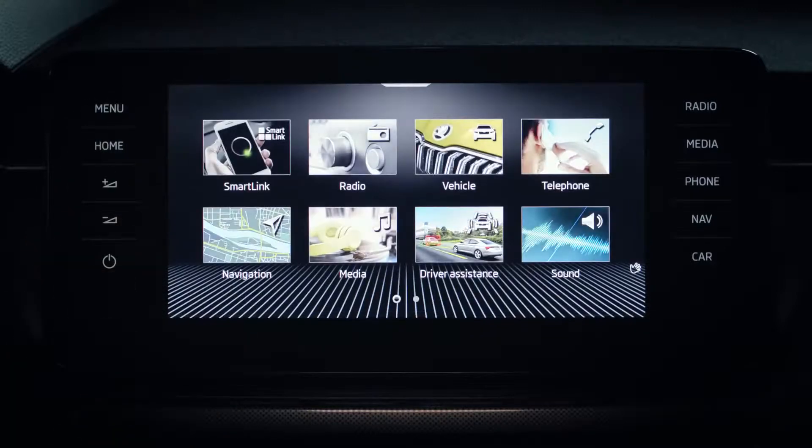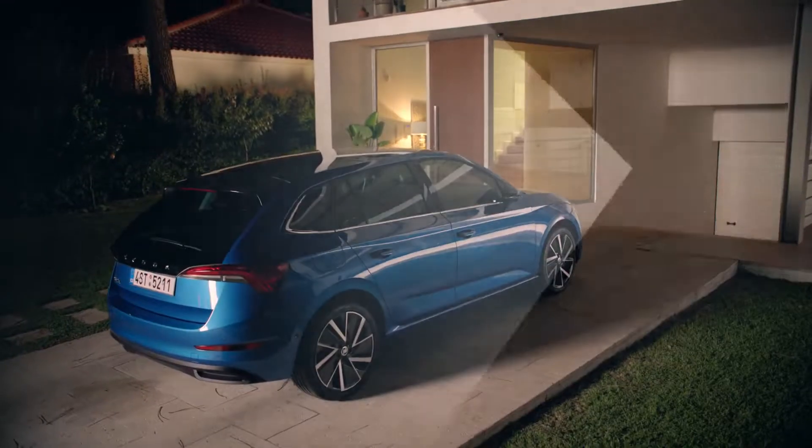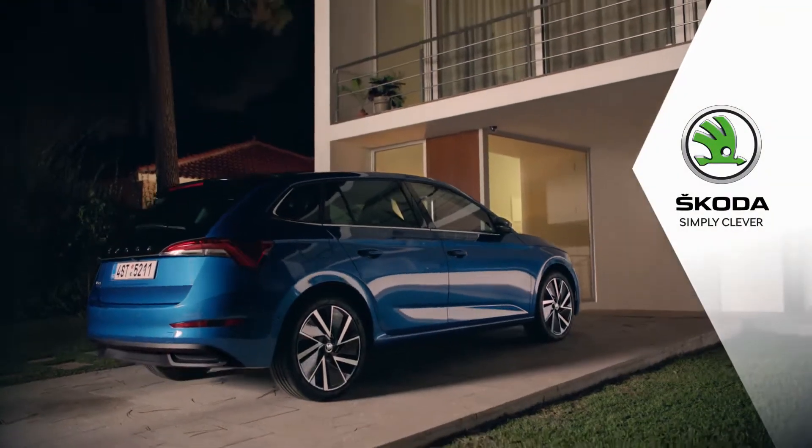We wish you safe travels with the driver alert, and we hope you're enjoying your new Skoda. Skoda. Simply clever.